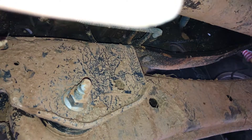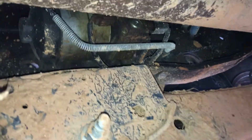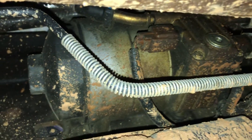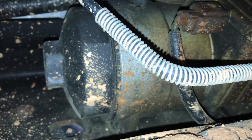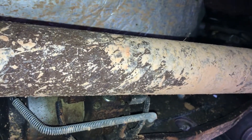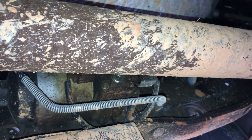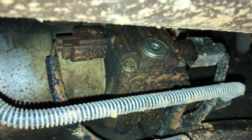Here we are under the truck, underneath the driver's side where the radius arm mounts to the frame rail — that's where you'll find the drain plug. You can see that black cap, which is your fuel filter cap, and over to the right there's the drain plug we need to remove. We'll need L-style allen wrenches — T-style won't work here.